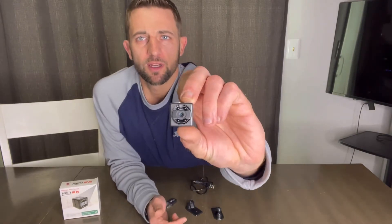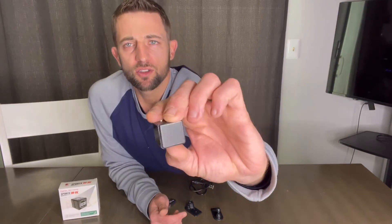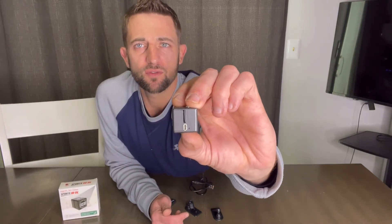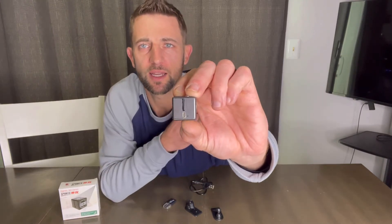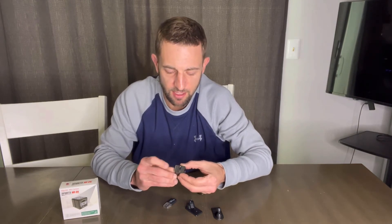Right here on the front, this is your screen where it's going to have your camera as well as your infrared right below. At the bottom, as we turn it to the side, you've got your charging port as well as where you're going to put your micro SD card.